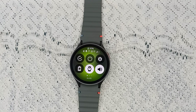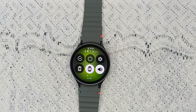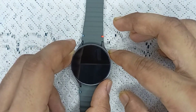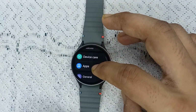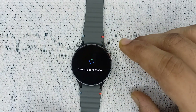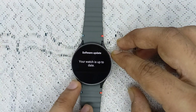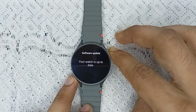The next fix is to check for watch and app updates. Make sure the Samsung Galaxy Watch 7 and Samsung Health app are fully up to date. To check for a software update, open Settings, go to Software Update, and click Download and Install. If a latest version is available, download it.